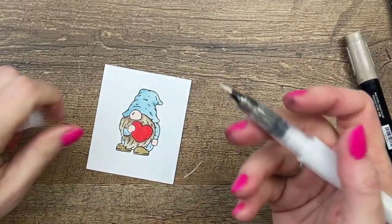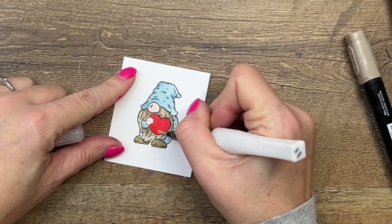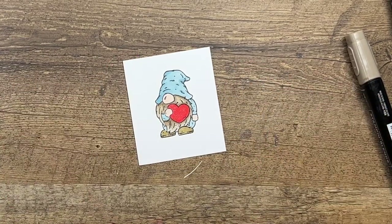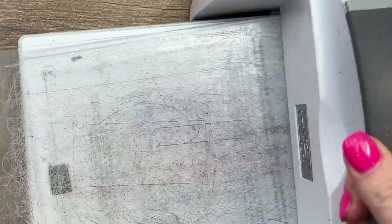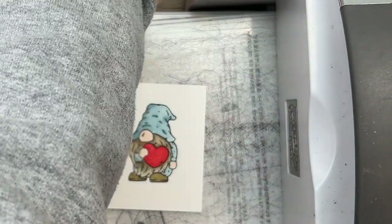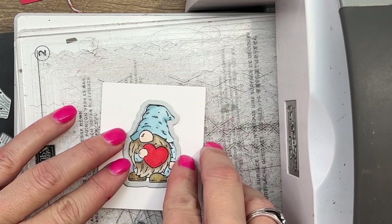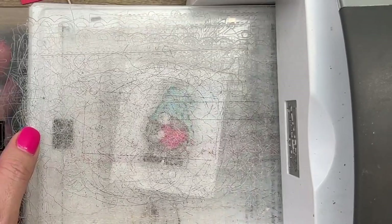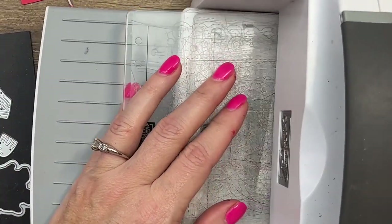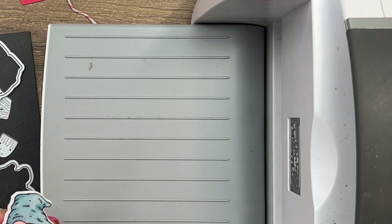Then I'm going to take my Wink of Stella and add some shimmer to that heart. We're ready to cut them out. These gnome dies match our gnomes. We have three different gnomes in the stamp set and three different gnome dies in the die set — actually there's four gnomes in the die set. There's one you can use without stamping; you could just use colored cardstock and he's really cute. We've got our little dude, and let's put the rest of our card together. This is really an easy card.